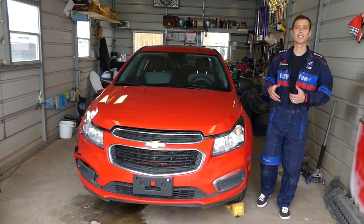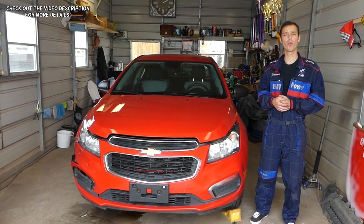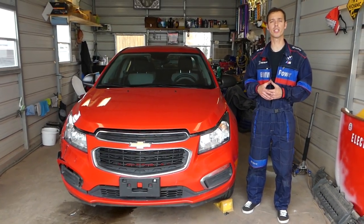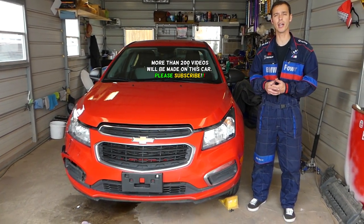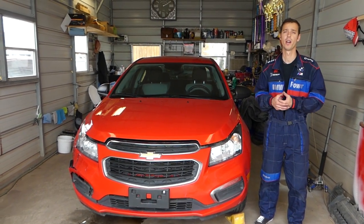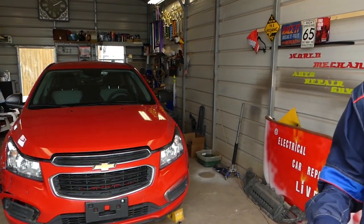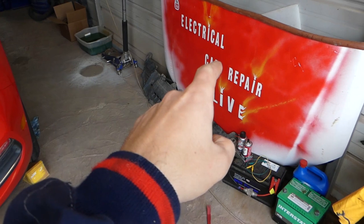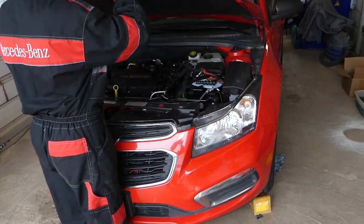Hey guys, welcome back to How to Repair Guys. Thank you for watching and subscribing to the channel — it means a lot. In today's video, we'll work on the Chevy Cruze and Chevy Sonic and show you how to remove and replace the exhaust camshaft position sensor. We have more than 200 videos on this Chevy Cruze and this engine alone, so please subscribe. We also have a brand new channel, Electrical Car Repair Life, for electrical videos and programming — please check it out.